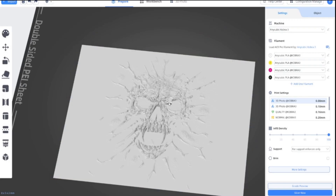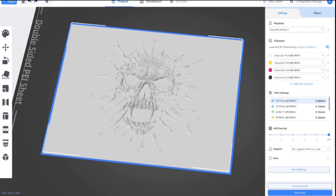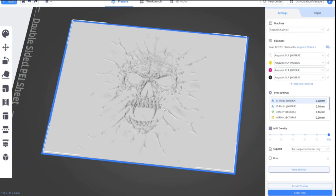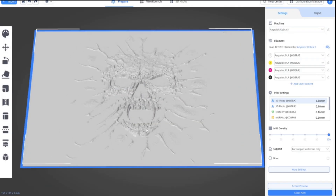Let's just get rid of that one. So that's opened up fine. Now I'm just going to paint it in the colours that I want and see how it comes out.